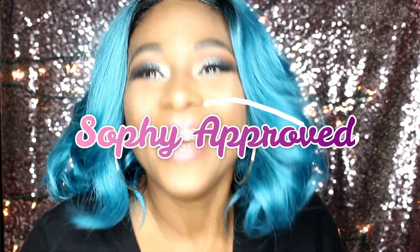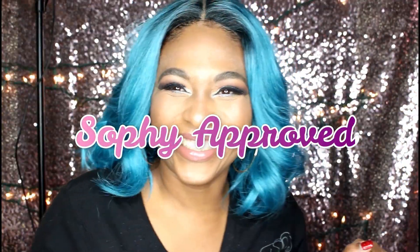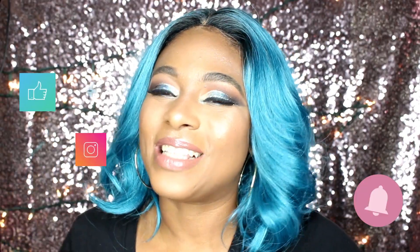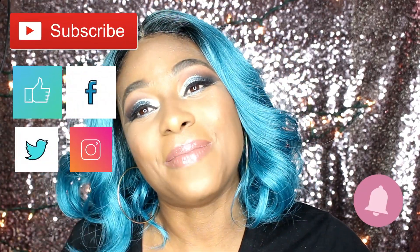This is Miss Luna and I am definitely loving this — this wig is indeed Sophie approved! That's it for today. Thank you for tuning in, don't forget to like, share, comment, and definitely subscribe. Drop something nice in the comment section and give me a thumbs up. I have about 10 wigs to come do reviews on for you guys, so hit that notification bell and subscribe to be in the mix.